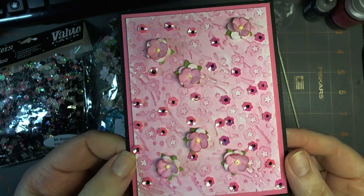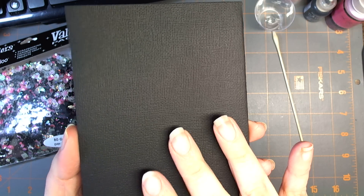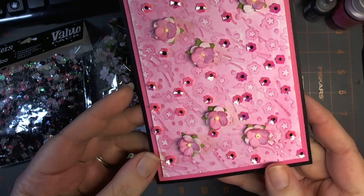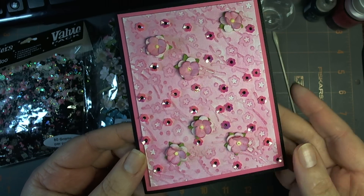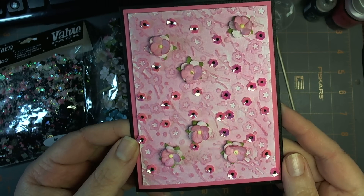It consists of three different color papers: a black card base, which is American Crafts cardstock, eight and a half by eleven, cut in half and then folded in half for the standard A2 size card.